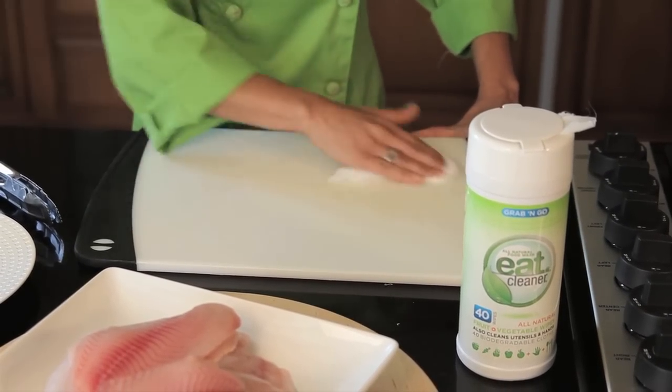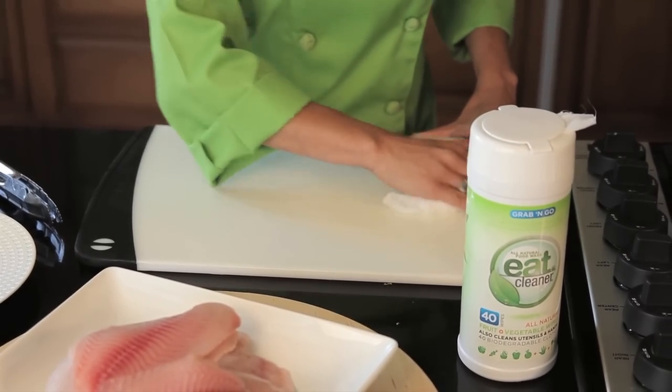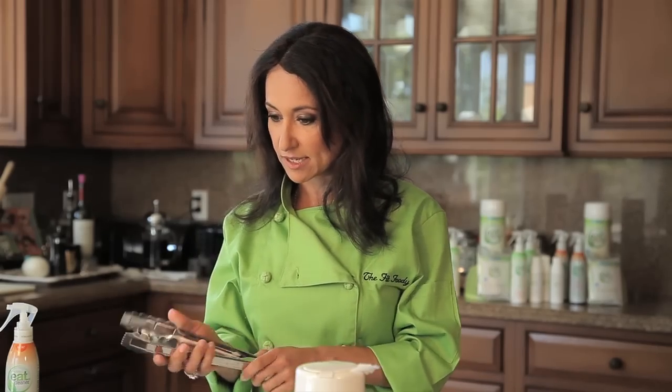And then I'm cleaning my cutting board with the Eat Cleaner All Natural Biodegradable Wipes. This is a food-grade cleaner, so anything that comes into contact with it, including your fish, will be safe. So I start by cleaning that, and then I'm going to take my fish fillets here.